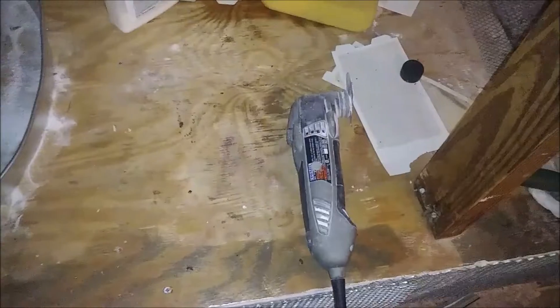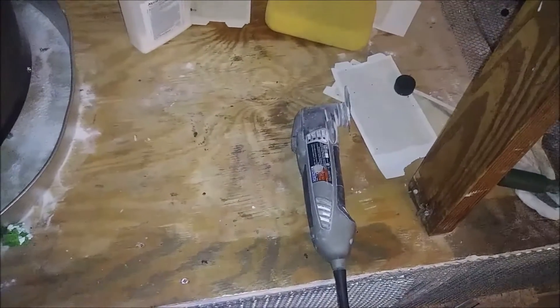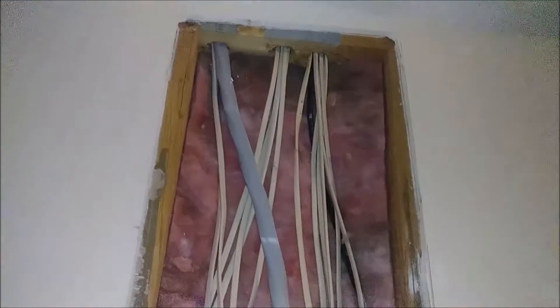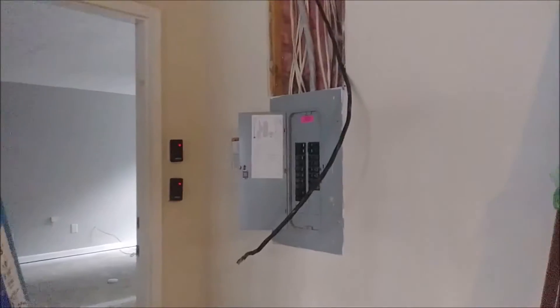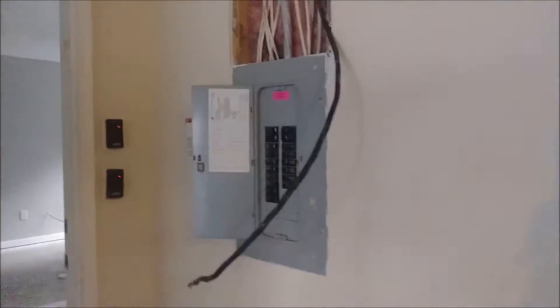I'm using the Dremel to cut the drywall as needed. As you can see, I managed to cut the drywall as needed, and now we're going to have an easy way to pass this cable through one of these holes or to drill a hole as needed.